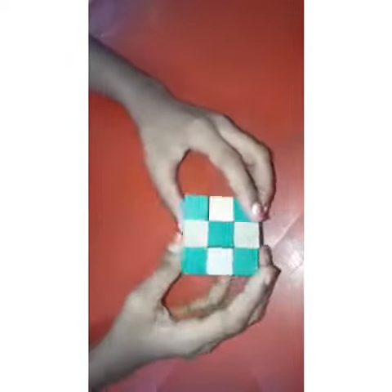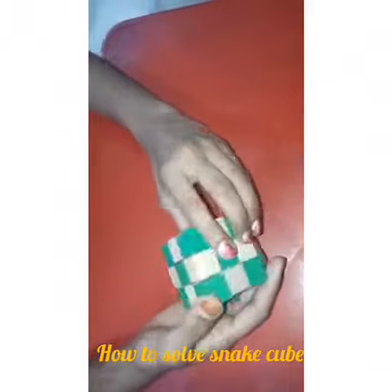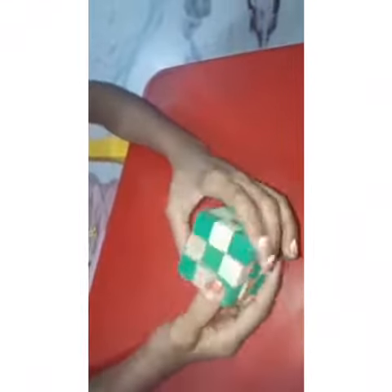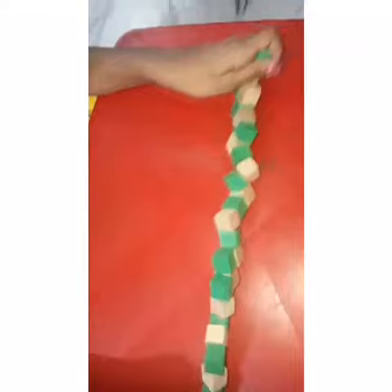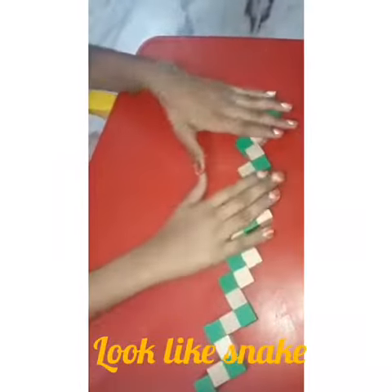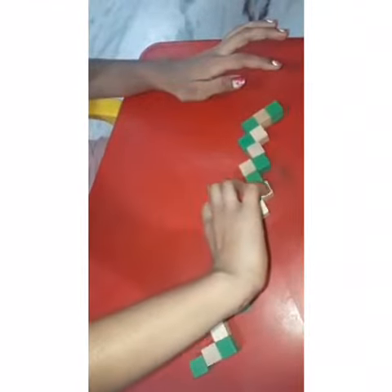Today I'm going to teach you how to solve a snake cube. In the package it will be like this when we open it. So it's a snake cube. When we just twist it and take it off it will be like a snake, like this.